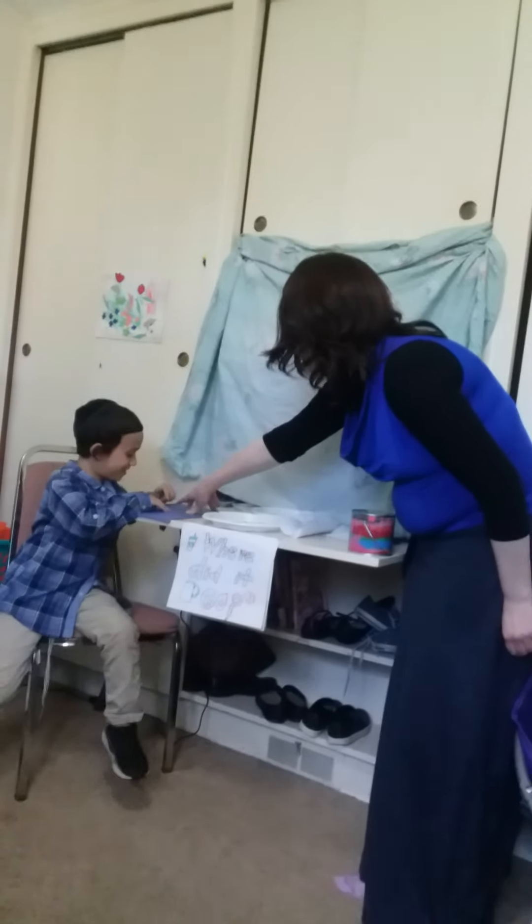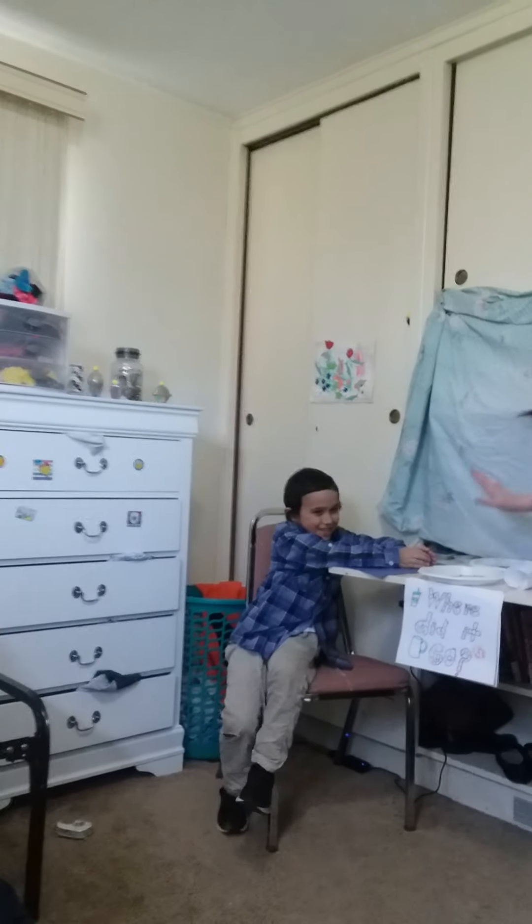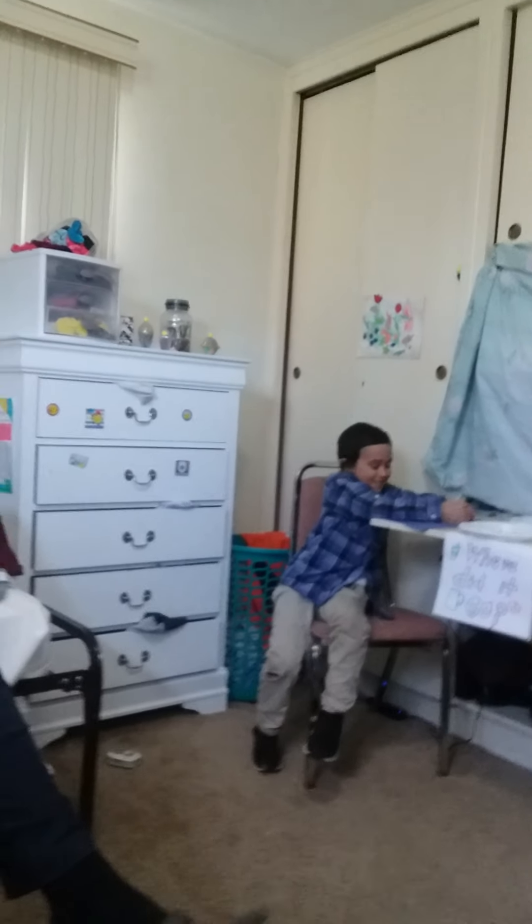He's going to explain it to you while he does it. If you have any questions, you could schmooze with him about it afterwards, right? After each one, you could ask him questions, schmooze, we'll take our time. And then he's going to do this one, this one, and then this one. Here he goes.